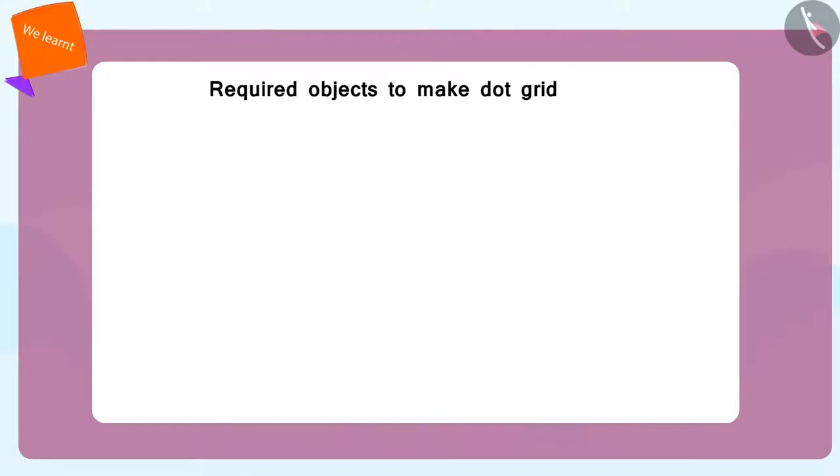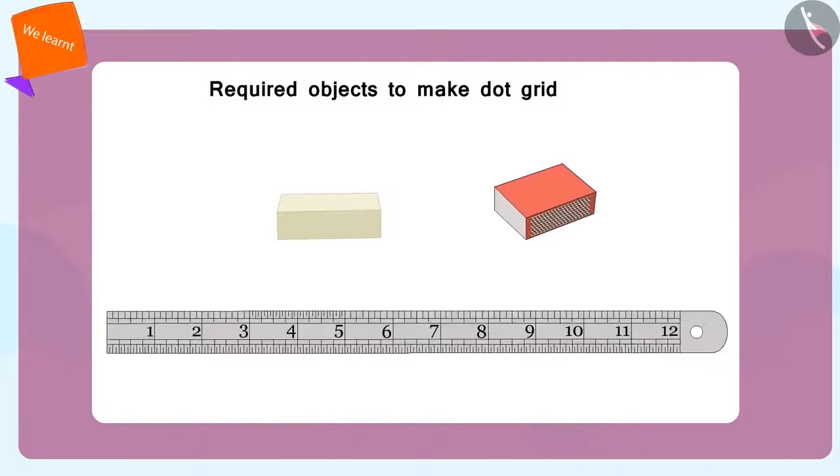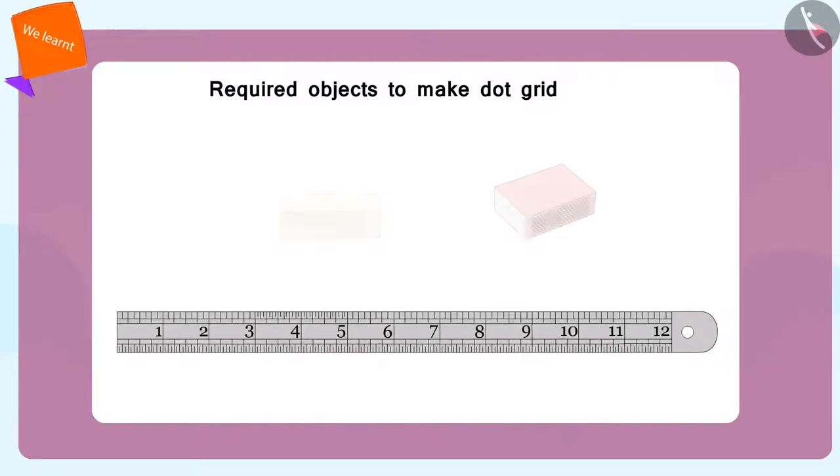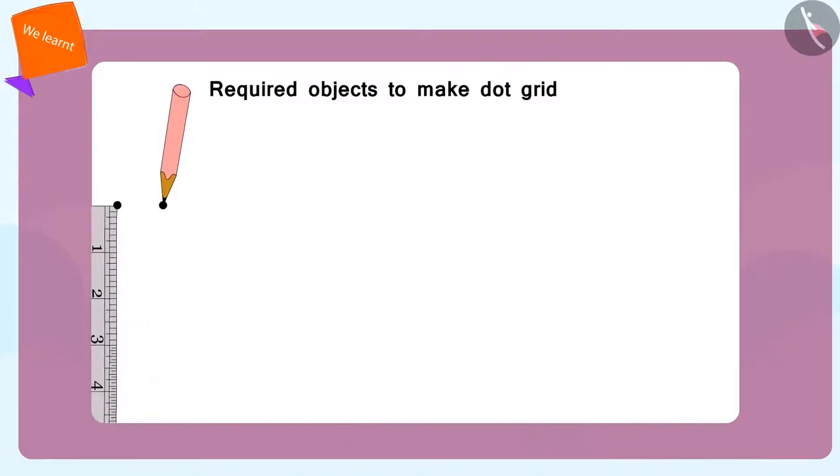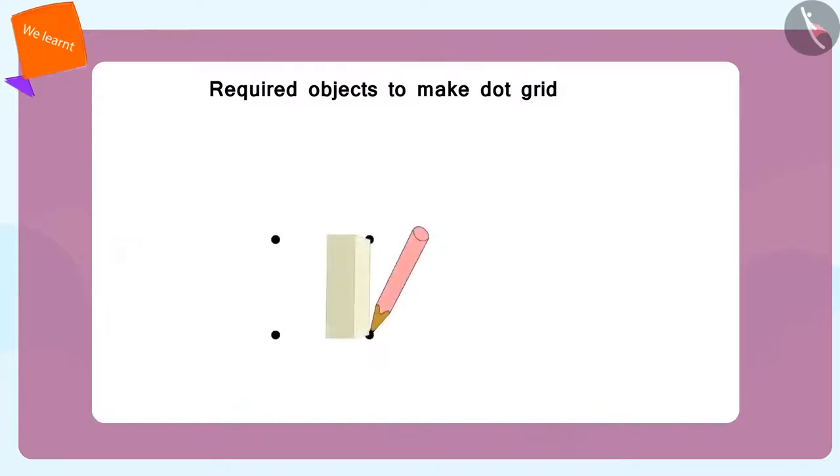If you do not have a dot grid, you can make it by using everyday items. Just place the points next to each other and at equal distances under each other. To make it, you can use a ruler, a rubber, a matchbox, or any other small thing, Bola said to Meenu.